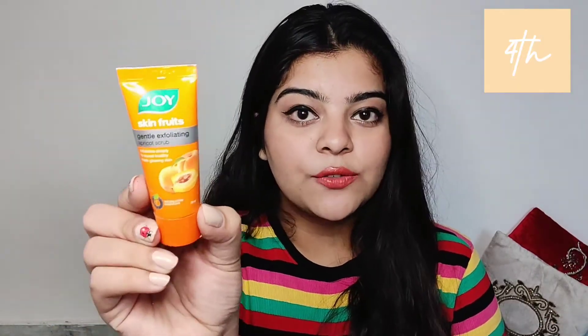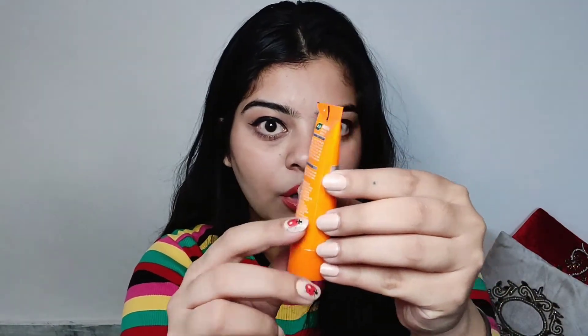The next face scrub I want to talk about is from the brand Joy. I got this one last year when I was traveling, so it's a small variant — easy to carry. It's only 20 rupees for 20 ml, which is about one rupee per ml — a great deal. I've used it just two or three times but the after effects are very amazing. I haven't finished it yet because I use a lot of products and cycle through them.